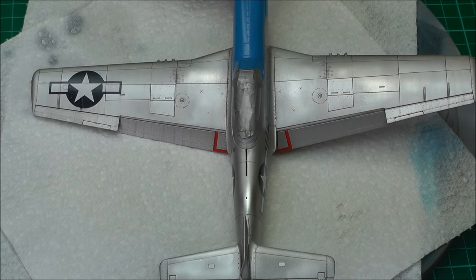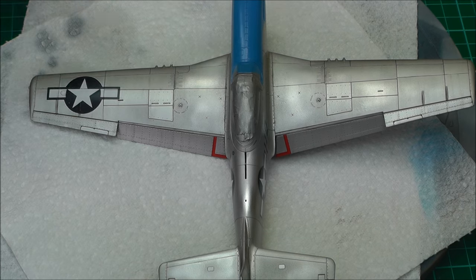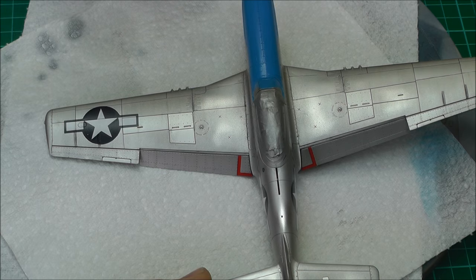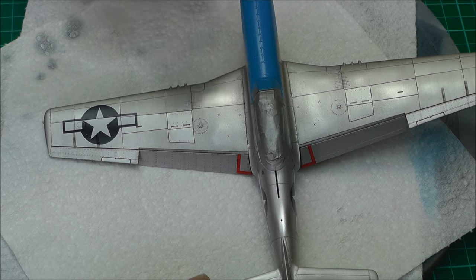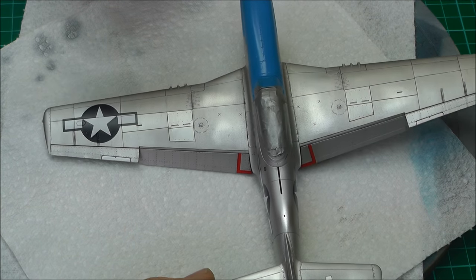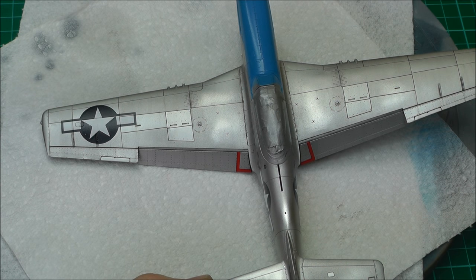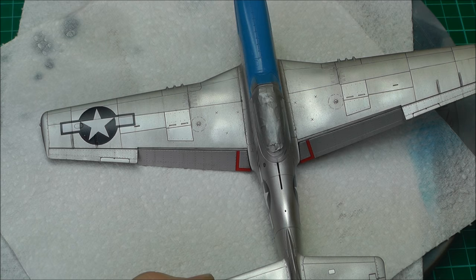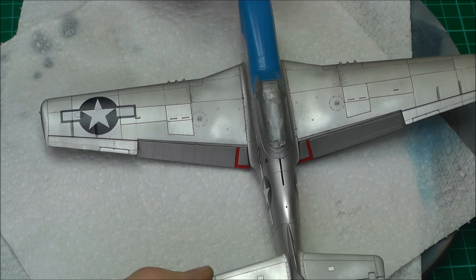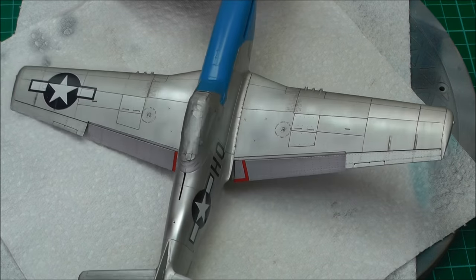Hopefully you enjoyed that tutorial on using oil-based washes to fill in recessed panel lines. You'll also like the bonus effect — when using oils you can create very faint, light streaking effects that add a nice extra layer to the weathering process. There's also a very light fading of the whole paint work that gives it that weathered, front-line kind of look to the general aircraft.